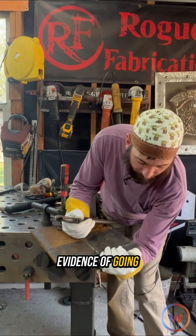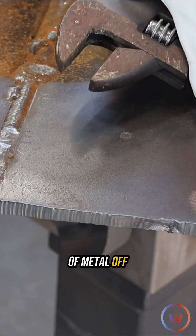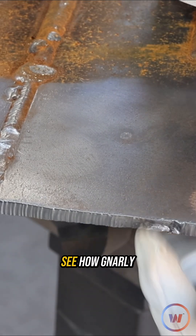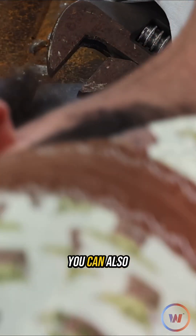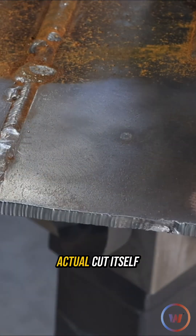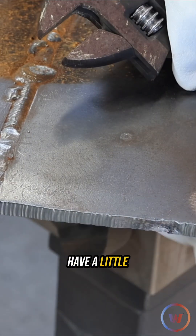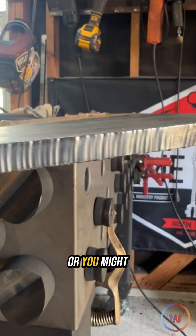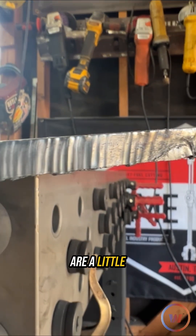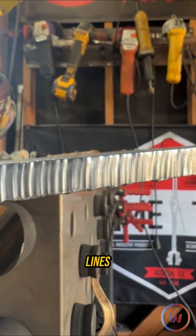Got a little evidence of going a little bit too fast, and we'll see that once we get this piece of metal off. That's definitely where that cut jumped out and you can see how gnarly that is. You can also see a little bit of evidence of travel speed issues in the actual cut itself, even though we made it all the way across. We still might have a little bit more dross on it, or you might see that the lines on the edge of your plate where you cut are a little bit at an angle — and that's telling you that you need to slow down and make sure that they're straight lines.